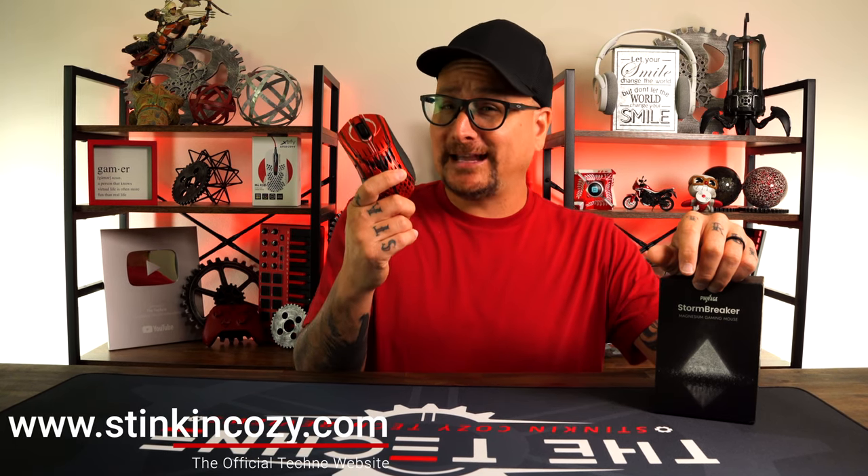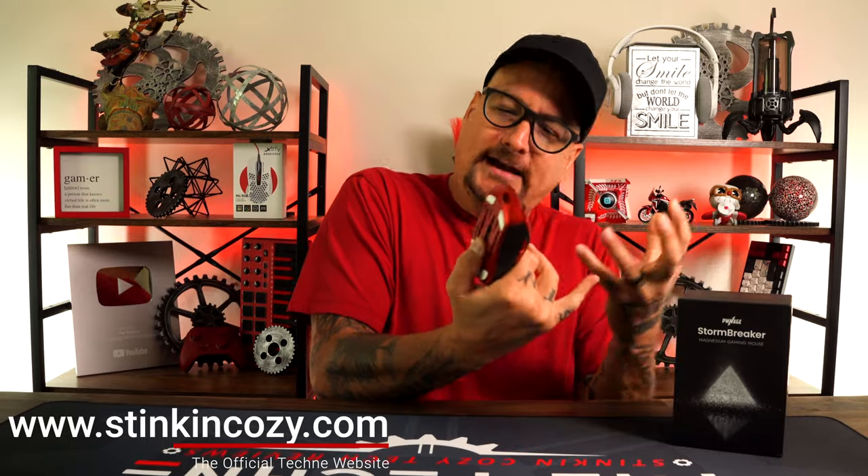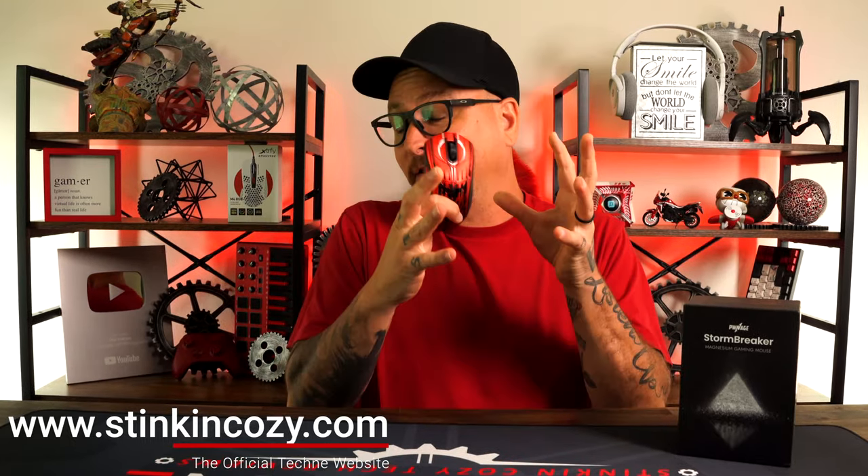In this video we're going to take a look at the new wireless gaming mouse from Pwnage, being the Stormbreaker. We're going to take a deep dive of this — me being a big ergo fan, I can give you some solid feedback as an ergo mouse user, along with a bunch of comparisons, and break down whether this is worth a pickup for your collection.